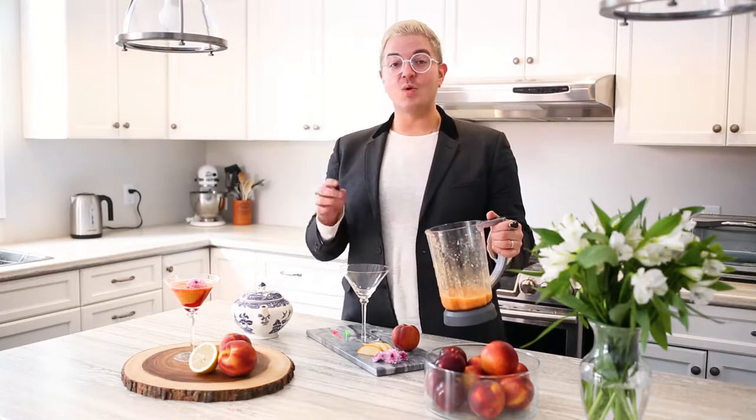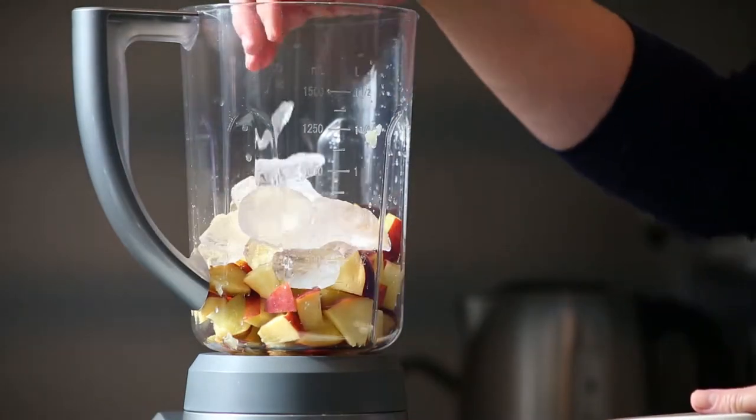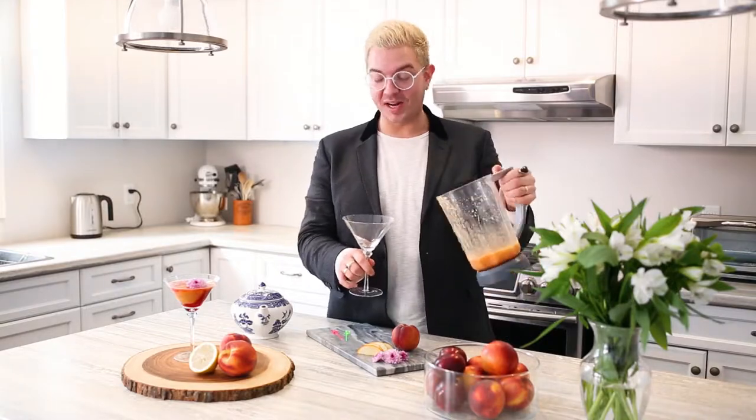In a blender, all I did was dice up two peaches with the skin on, because it's a great source of fiber. You can, of course, peel it if you have a little bit of a finicky family. I did a half a cup of ice, fresh lemon juice, and then you blend until the consistency of what we would normally call a margarita.